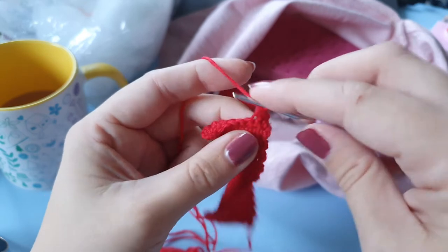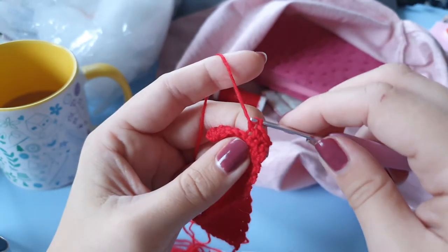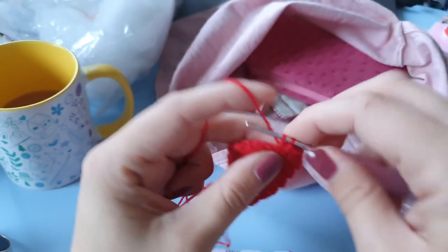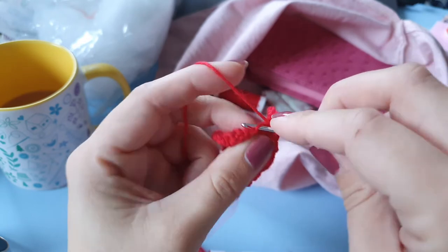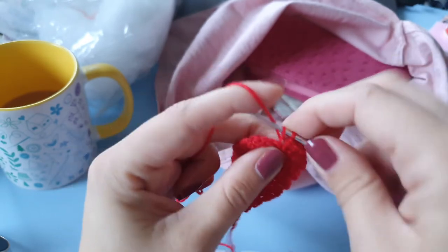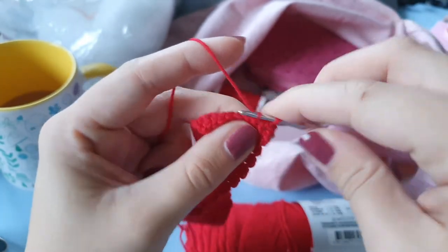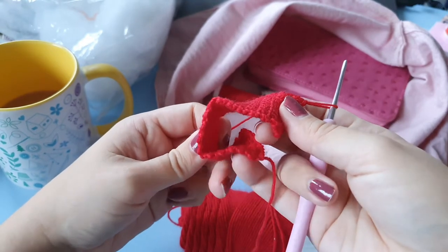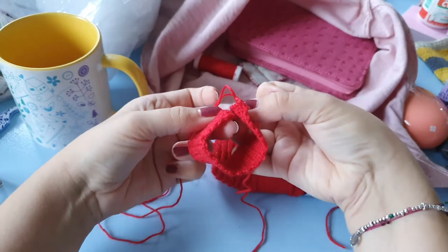I am crocheting in typical Christmas red, doing 10 rows of single crochet — or double crochet if you're from the UK. Then the next row I only crochet in the front loop, because if you leave one of the loops unworked it kind of creates this natural folding line.